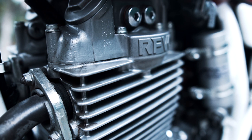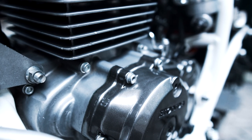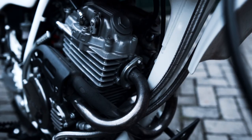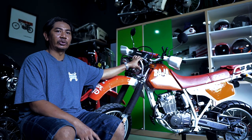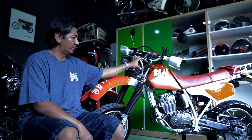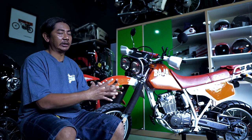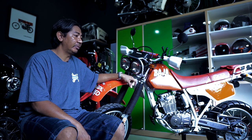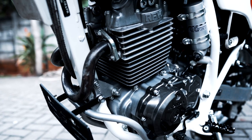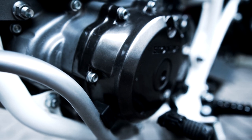Kalau menurut Om Deddy, mesin masih orisinil. Belum pernah dibongkar sama sekali, bisa dibilang masih OS 0, belum di-upgrade sama sekali. Dan menurut Om Deddy juga, ini salah satu motor tipe Laser yang paling oke mesinnya. Pas datang kemari dan saya bongkar, mesin masih good condition, masih bagus banget. Dari ownernya sebelumnya di Jepang, mungkin nggak pernah dibongkar-bongkar. Beruntung banget dapat unit yang bagus.